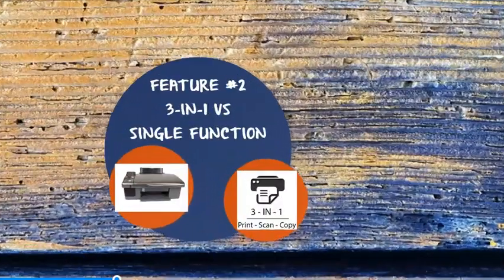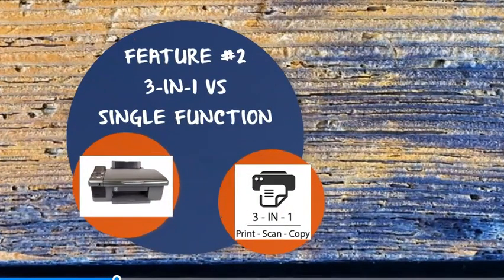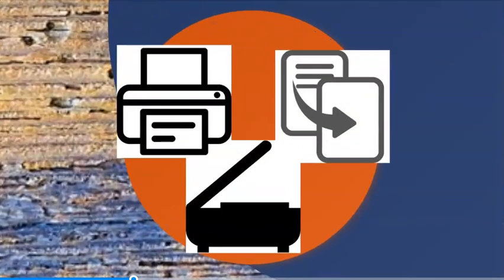Function number two: three-in-one printer versus single-function printer. Three-in-one printers earned that name in the era when printing, copying, and scanning were the three main functions. However, these days there's added functionality with emailing — and faxing not so much, but definitely emailing. They're also popularly known as multi-function printers, MFPs, or all-in-one printers, AIOs.